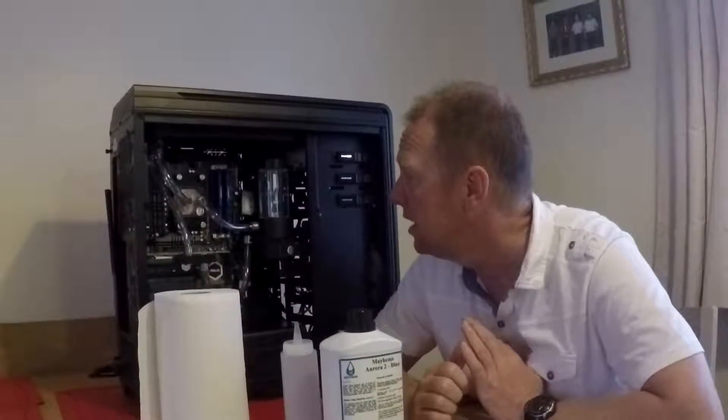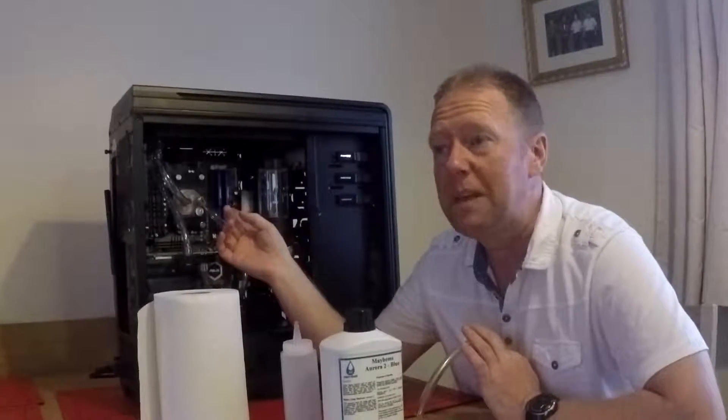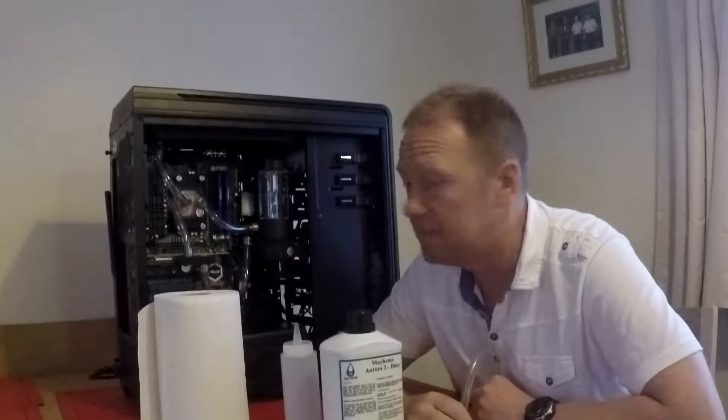Graphics card to the radiator, radiator to the CPU, CPU back to the pump. Now, I was told that it's better to have the CPU being fed directly from the radiator. I don't know why - it's the first time I've ever done this. So let's see how it goes.